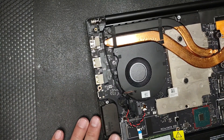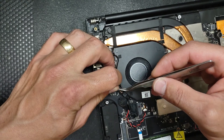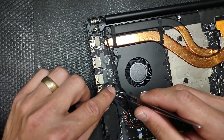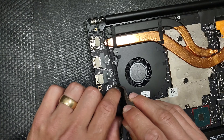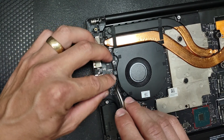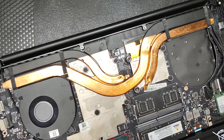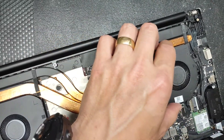Connect the fan first and then route the cables. This one goes underneath, just like this. Push it in once it's aligned - and that's it. Now let's move to the other one.